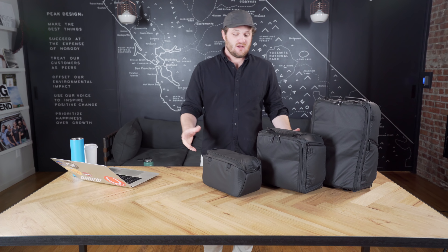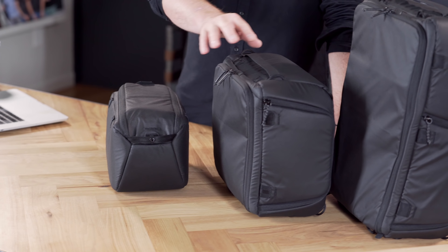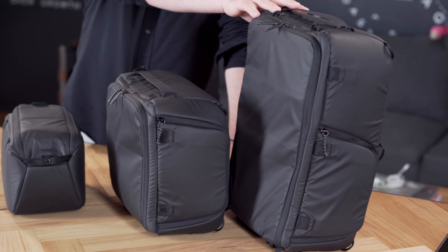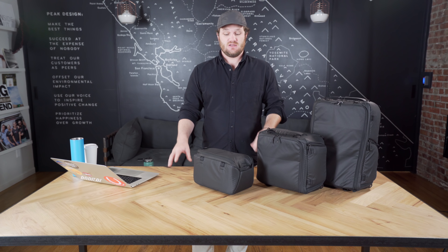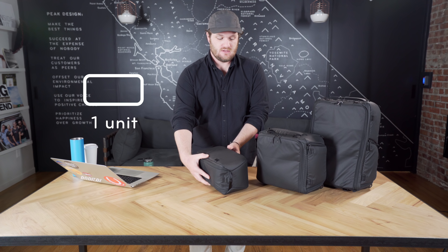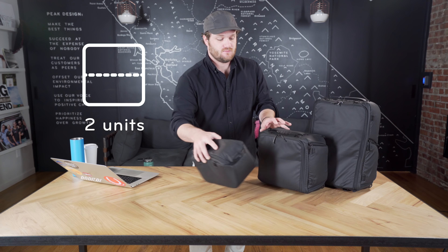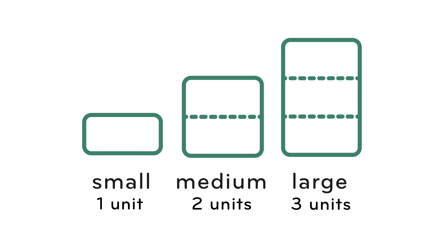Our camera cubes have been introduced in three different sizes: small, medium, and large. These sizes aren't arbitrary. With these new cubes and other packing accessories, we've introduced something called the packing unit system. The small cube is essentially one unit, the medium cube is two units, and the large camera cube represents three units. That standardized system of measurement lets you know how many cubes fit in your travel bag perfectly.